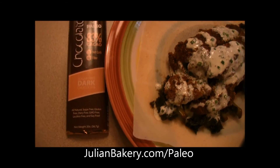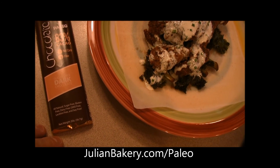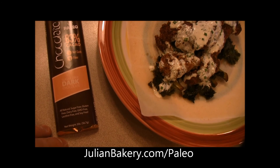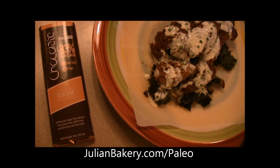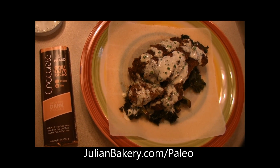Check them out at Julian Bakery, and while you're there pick up some paleo chocolate — I'm going to enjoy it with my meal. It's the finest dark chocolate you can find: sugar free, GMO free, soy free, and lecithin free. This is Dan, Rach, and Ally from Primal for Life — peace!